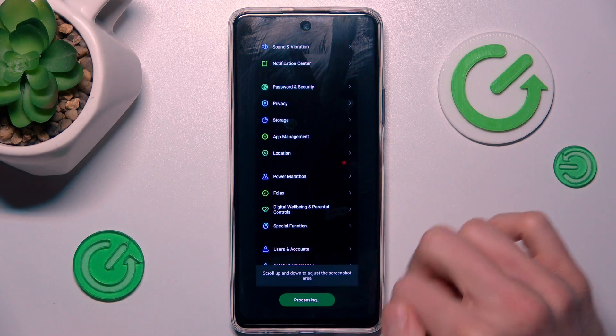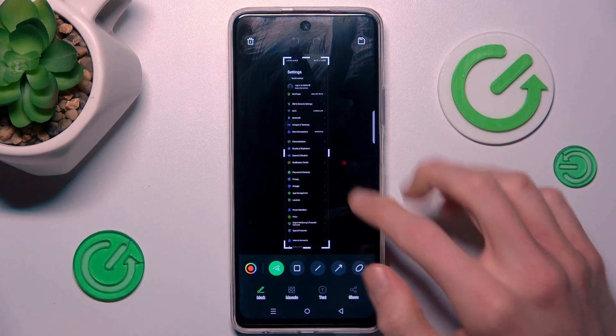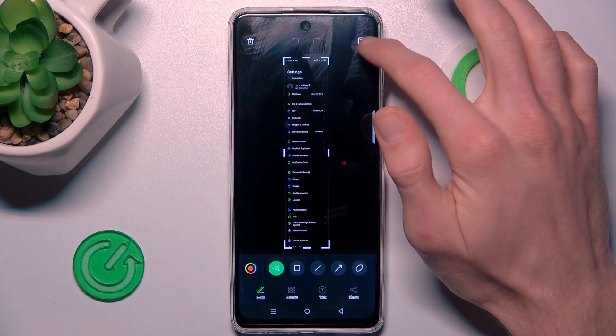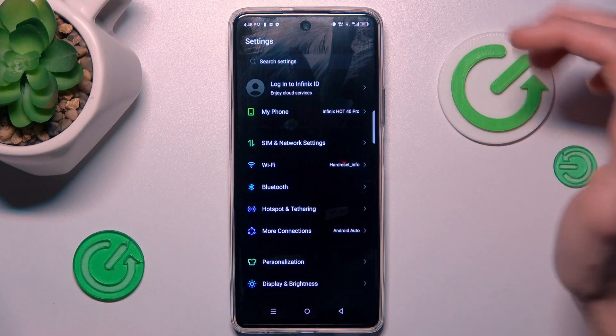After that we click done. Now it's processing and there is our screenshot. To save it to our gallery, we press the icon in the right corner — and that's all.